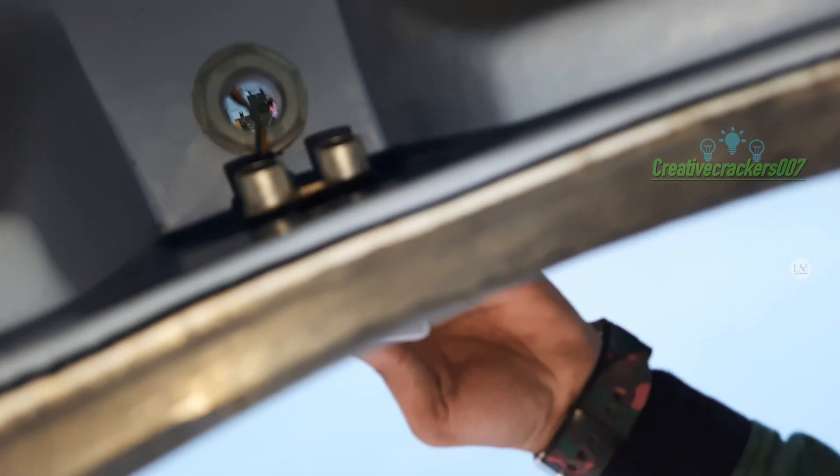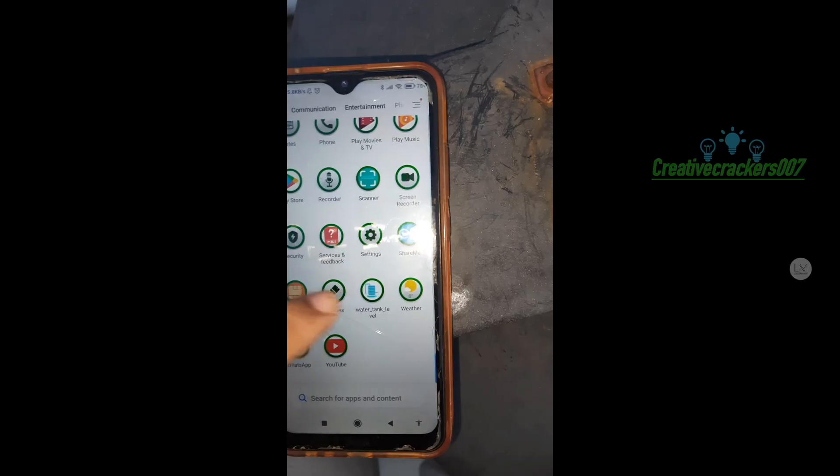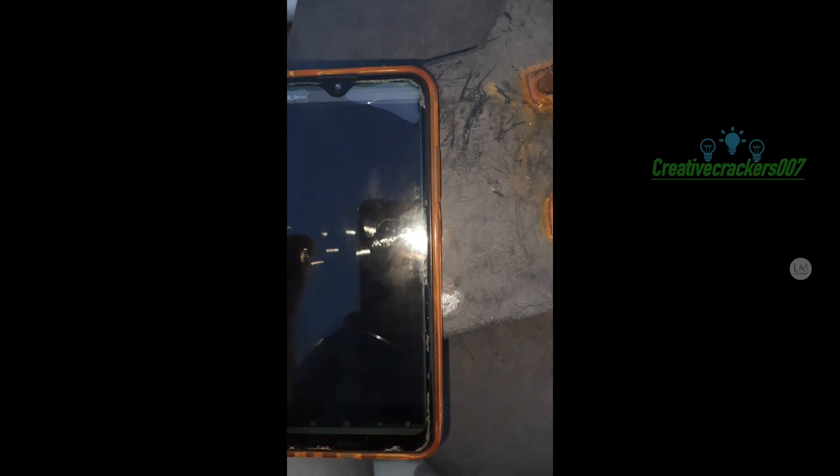We have fixed the ultrasonic sensor inside our water tank. Now it's time to see how the Bluetooth module app works. Find a safe place for the container. It's working perfectly. The link for this app is given in the description and you can download it for free.